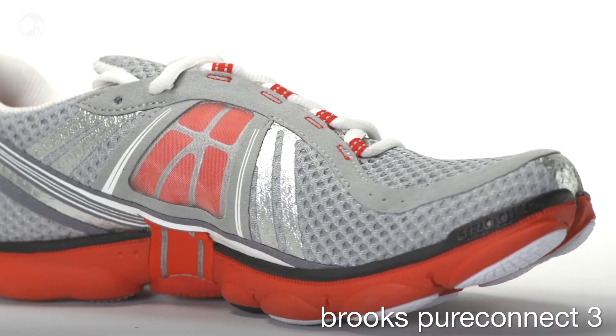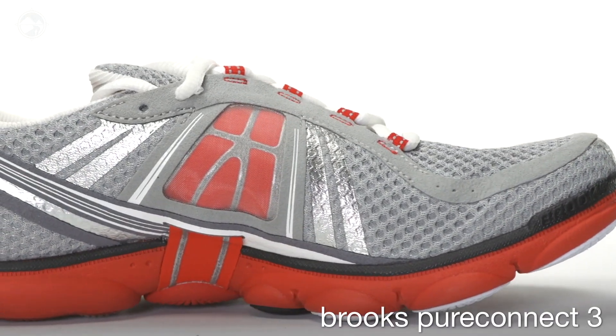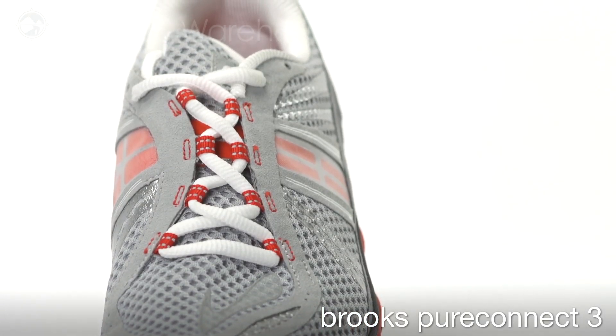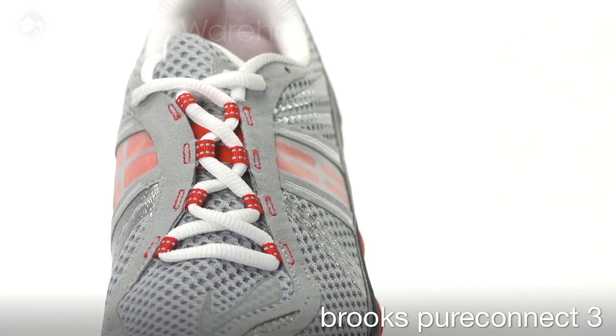In the upper, the nav band across the mid foot now consists of a silicon material for a more hugging fit, and the wrap around tongue design now wraps around the lateral side of the foot rather than the medial side, so it will rest on the outside of the foot.